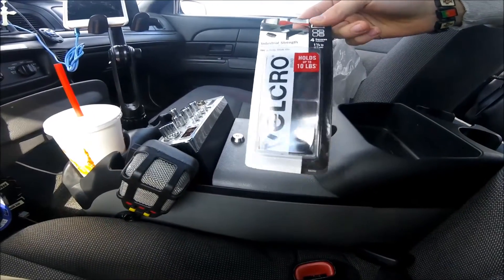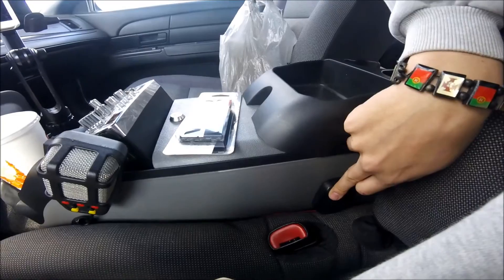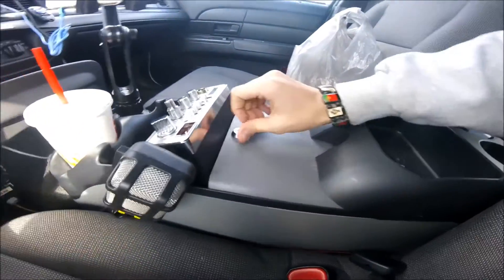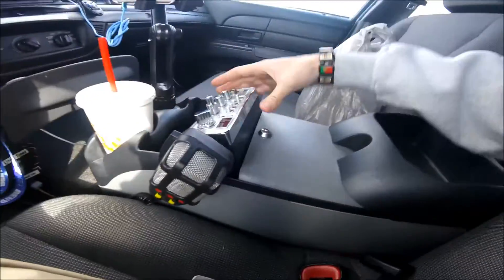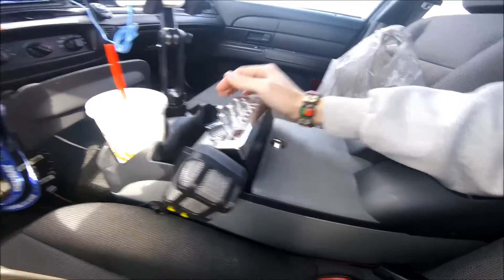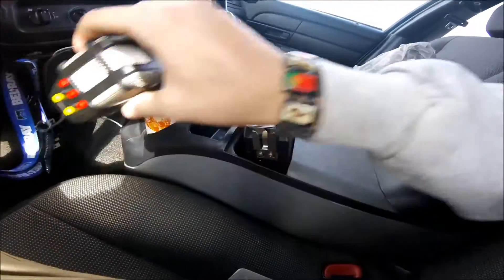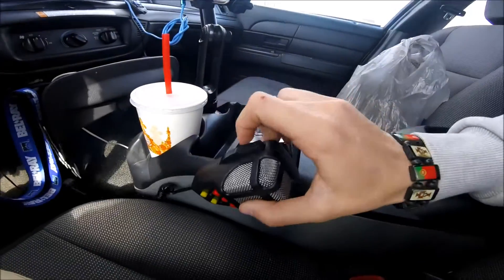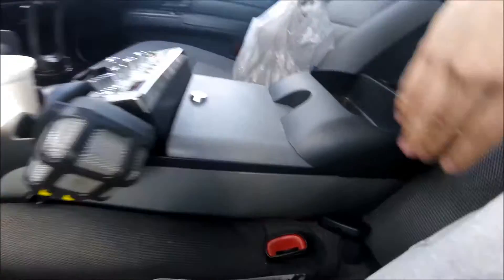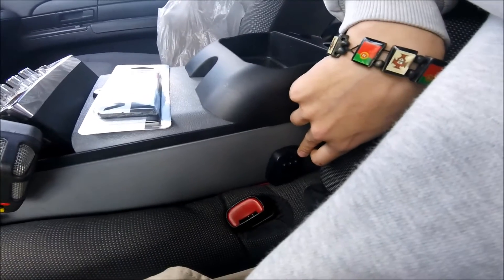So I got Velcro strips for $2 at Walmart. I'm going to put them here — stick that there. Just temporarily for now. Like I said I'm probably going to have a control box in here — this controller will probably get replaced with a new one and I'll mount everything neatly. My friend kind of had his slanted so I'll do something similar, and the light controls will go somewhere organized over here.